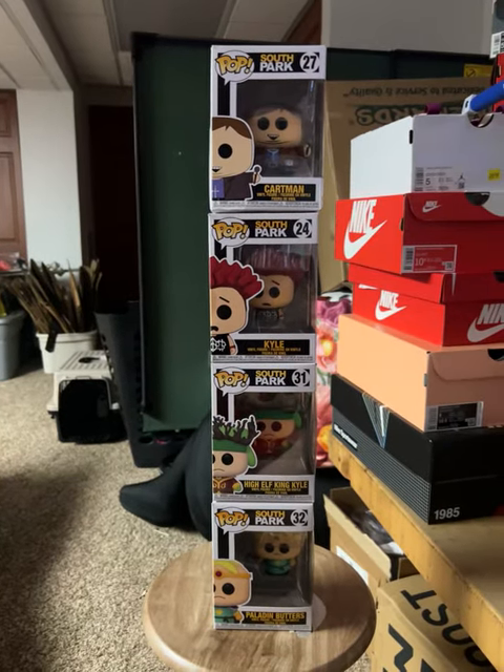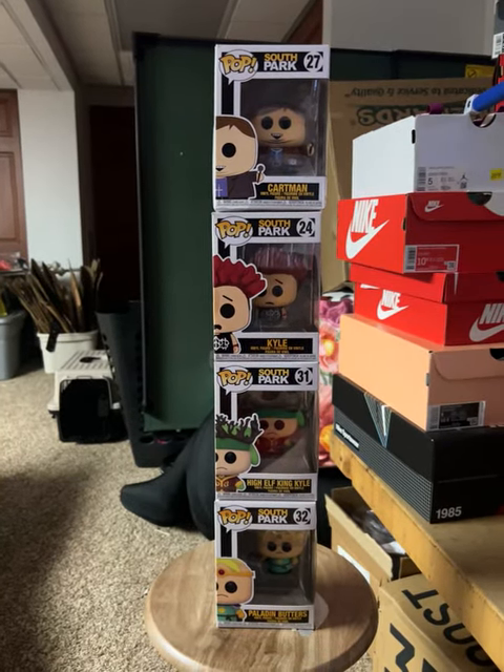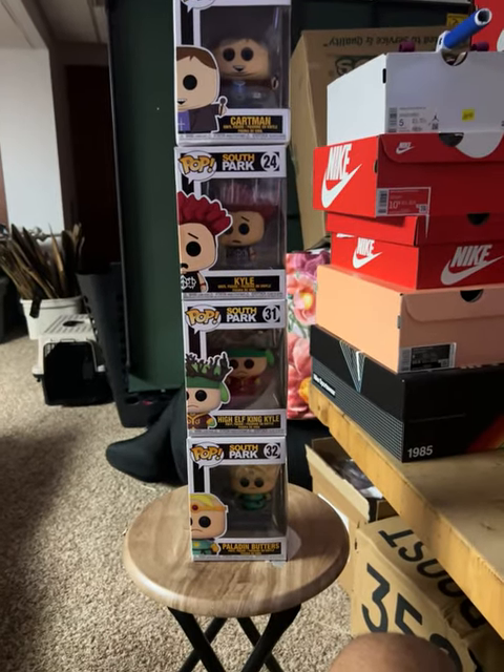Hey guys, we're back here with another video from the Everything Channel. Today we're going to be reviewing the Funko Pop set for South Park.